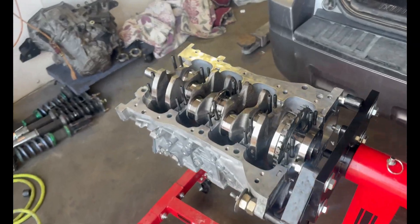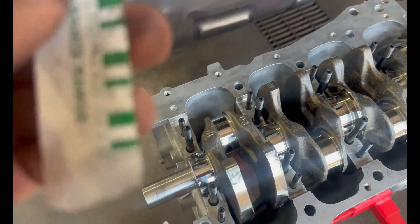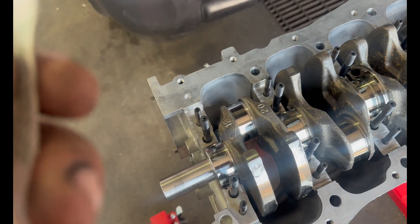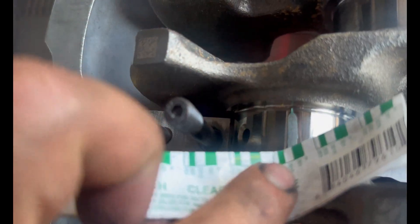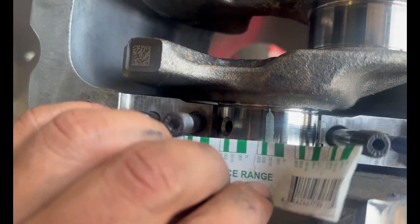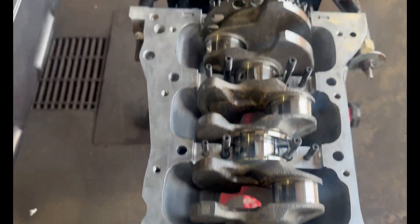I went ahead and torqued all the main caps, then loosened them, and this is my first measurement. We're looking for between 15,000 and 20,000 thousandths. Here's what I got — right on 15,000. They're all good; it's on the tighter side, which is good.